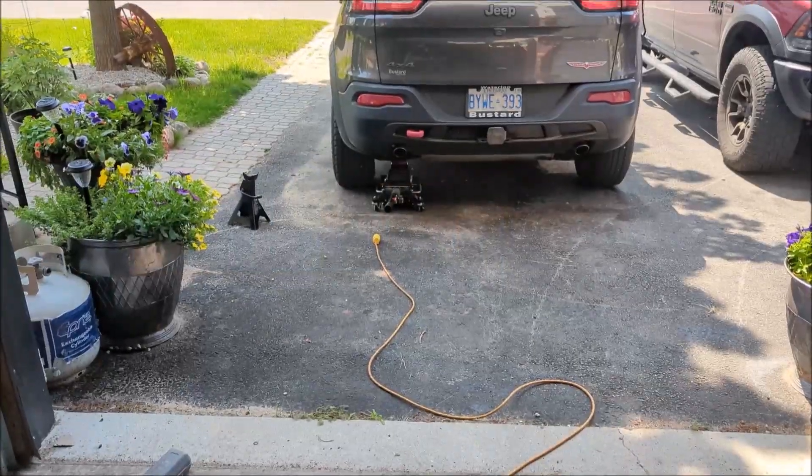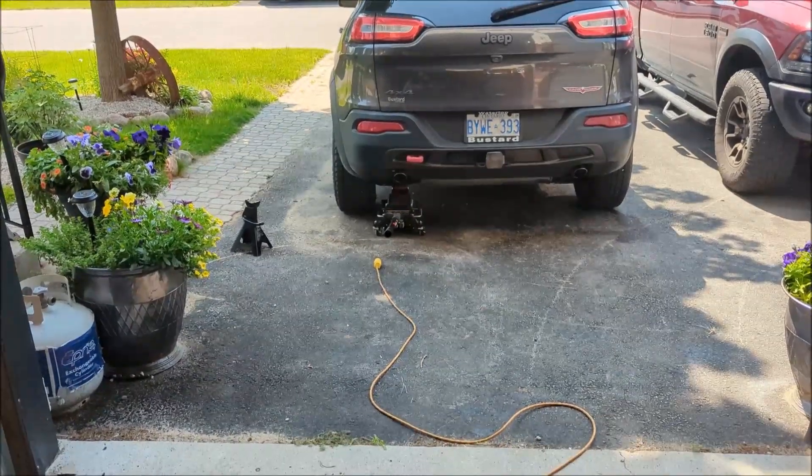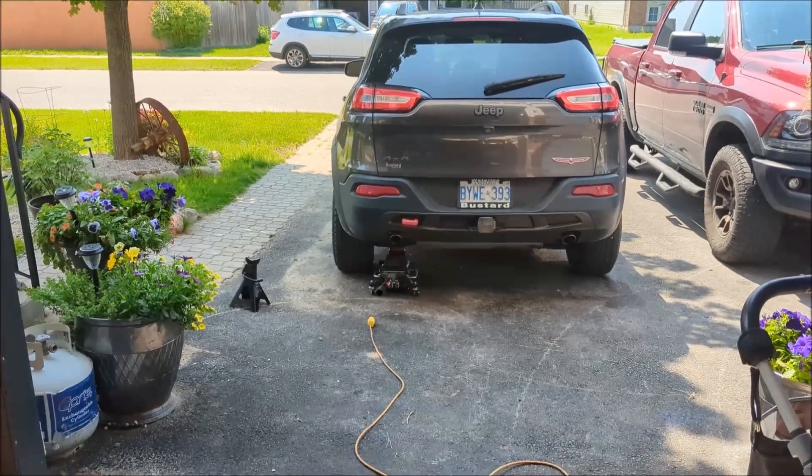This is a quick video on how to do the Jeep Cherokee Trailhawk rear knuckle bushings. There's not really a good video about it or what to do or how to even do the bushings.